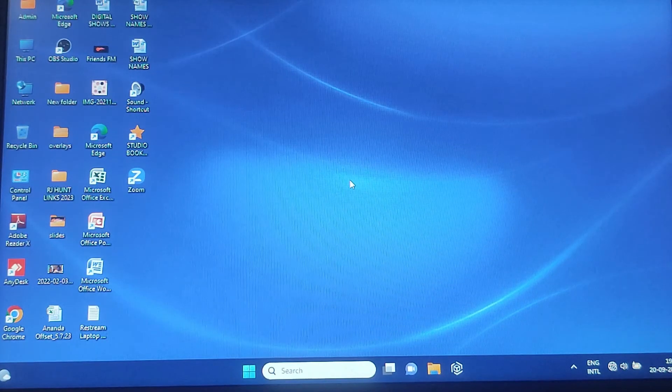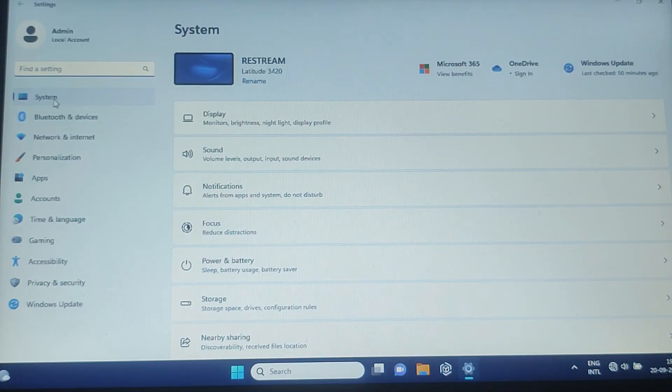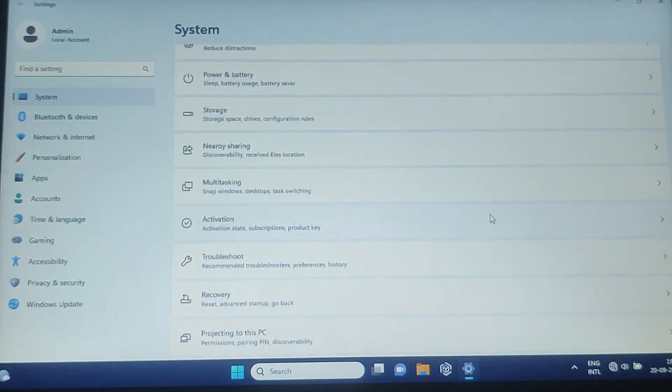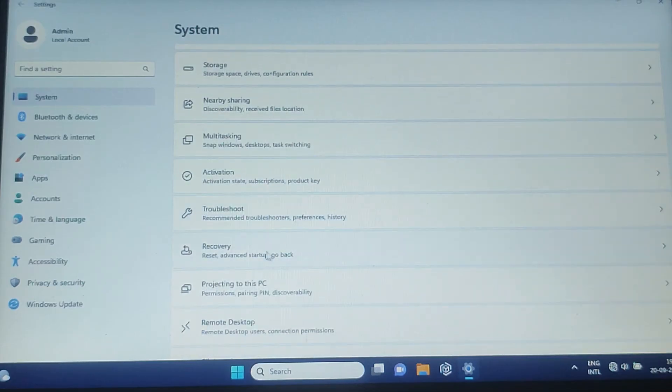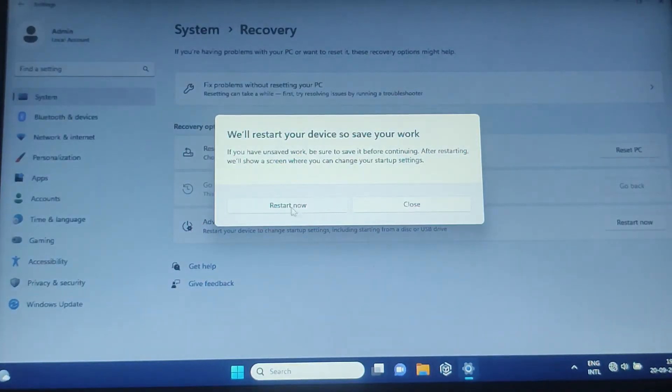To enter the BIOS settings, click on Start and then click on Settings. Scroll down a little bit and you will find an option called Recovery — click on it. From here you need to restart your PC to enter Advanced Startup. Click on 'Restart now.'